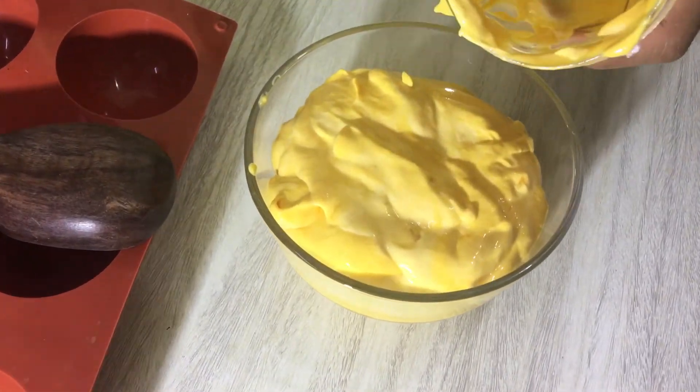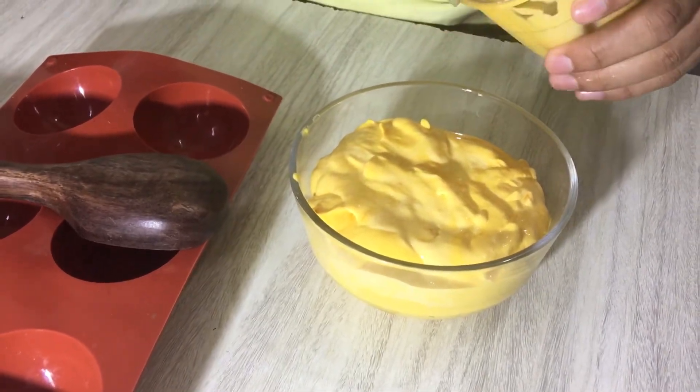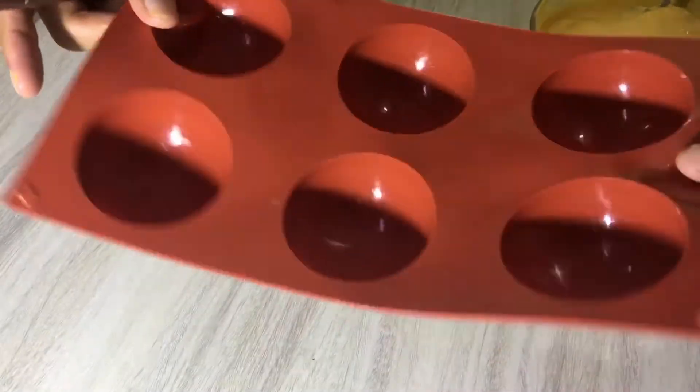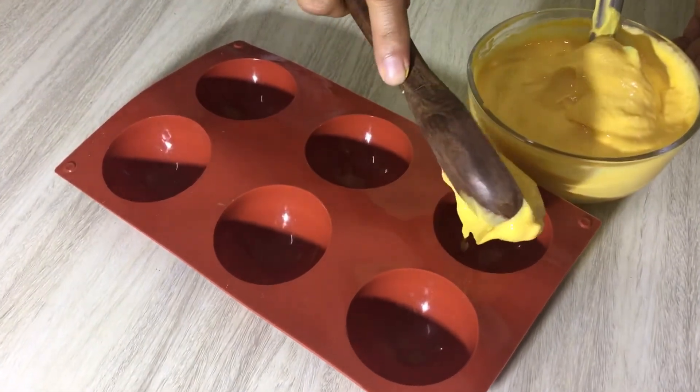It's blended beautifully and it's already very thick and creamy — like a soft serve. But I will freeze it. I don't need to keep it in the deep freezer for very long — about half an hour, and maximum one hour. I have a silicone mold so that the process of freezing is quick.